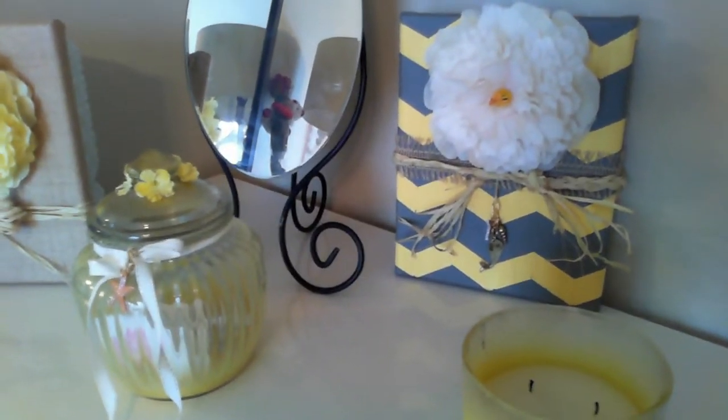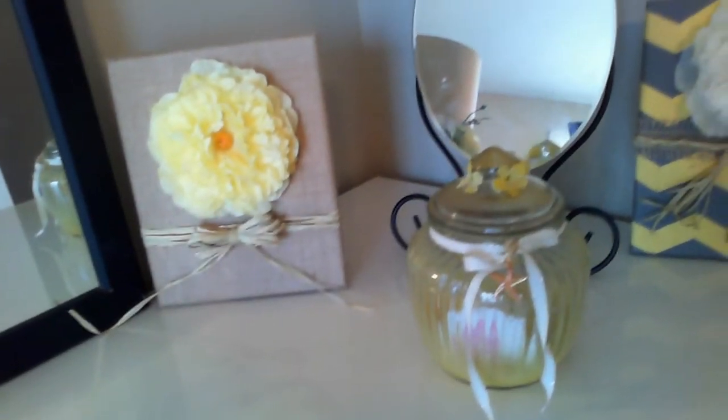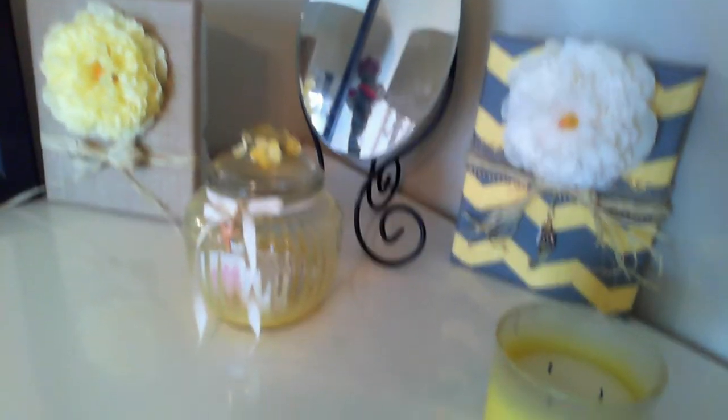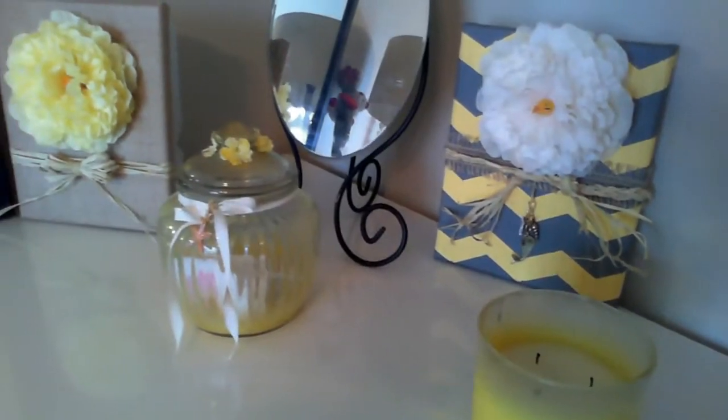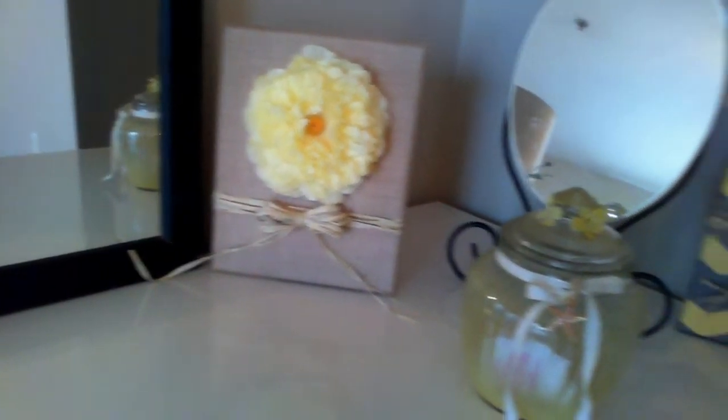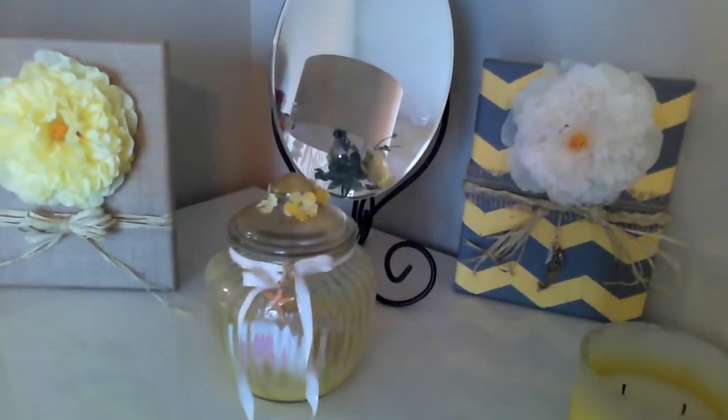Hi guys, welcome back to Little Tori Boo's channel. I just wanted to give you guys this little sneak peek at these DIY canvases. I made them specifically for summer. I just felt like my room needed a little touch up, some color, and I love these flowers.